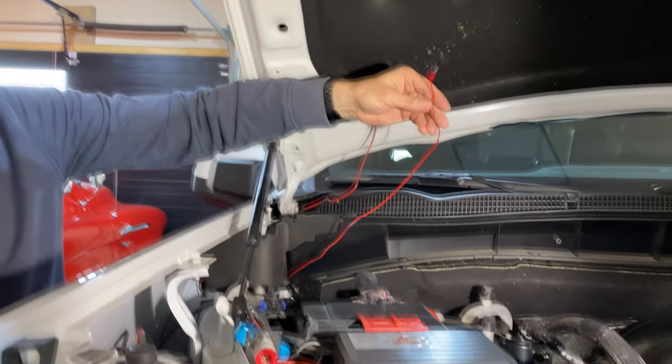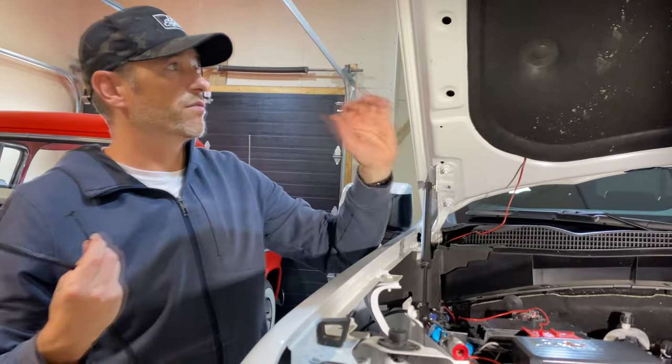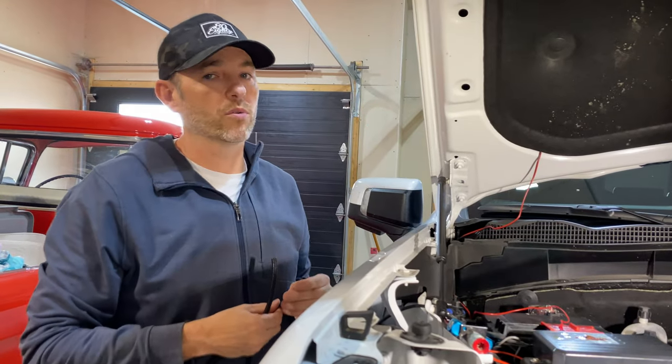We're going to run this positive lead to one of the battery terminals underneath this cover, and then we'll wait for nighttime and show you the before and the after.